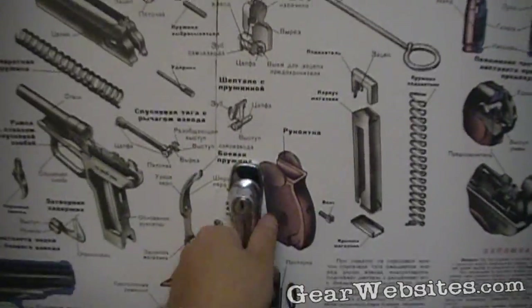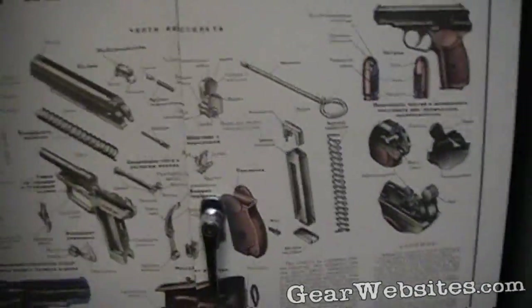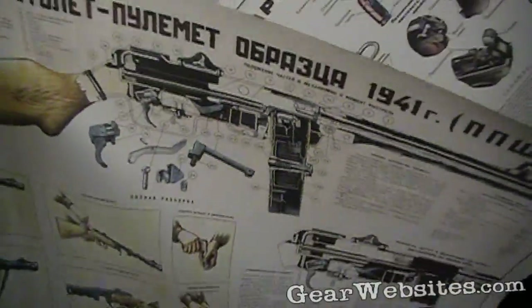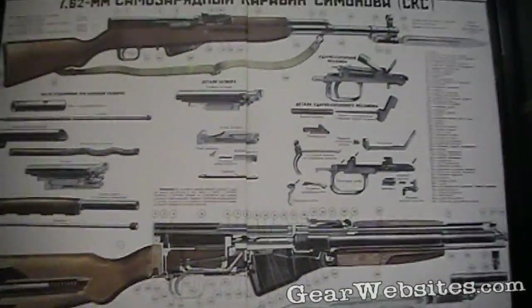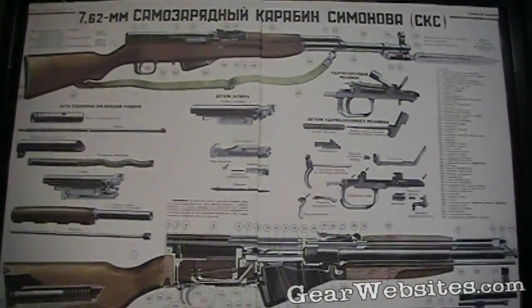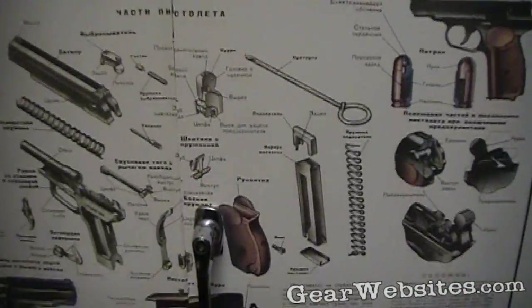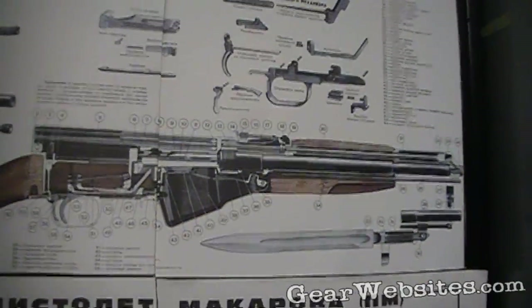I have this paint cabinet that I keep paints in, and I had these posters that have been bugging me because I don't have a place to put posters. I had three of them: this little sub gun, this Russian sub gun, the Makarov, and then the SKS. I've had these posters for years — I got them from a friend of mine that sells them on eBay. I just don't have a lot of wall space to put up posters.